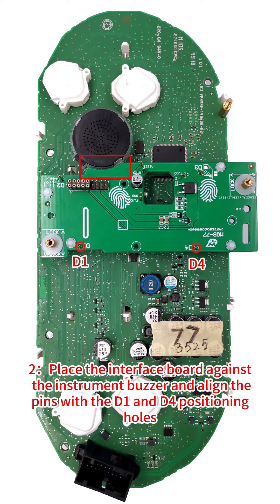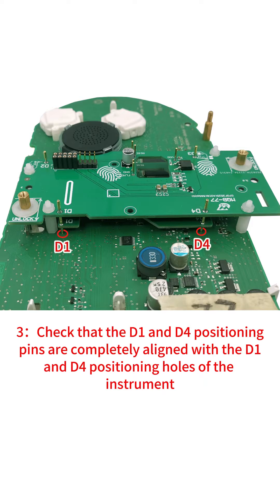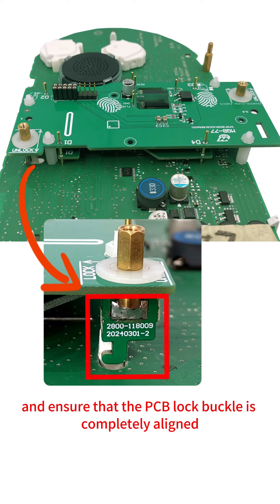Step 2: Place the interface board against the instrument buzzer and align the pins with the D1 and D4 positioning holes. Step 3: Check that the D1 and D4 positioning pins are completely aligned with the D1 and D4 positioning holes of the instrument, and ensure that the PCB lock buckle is completely aligned.